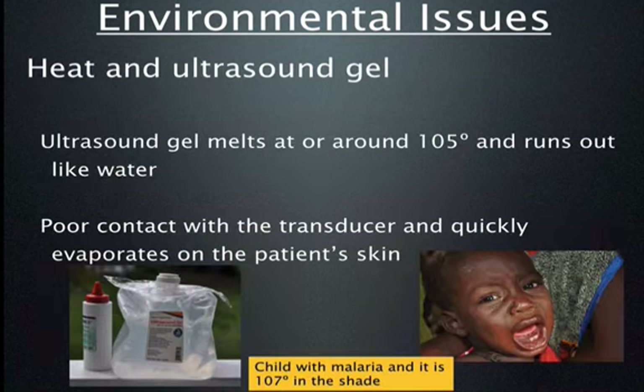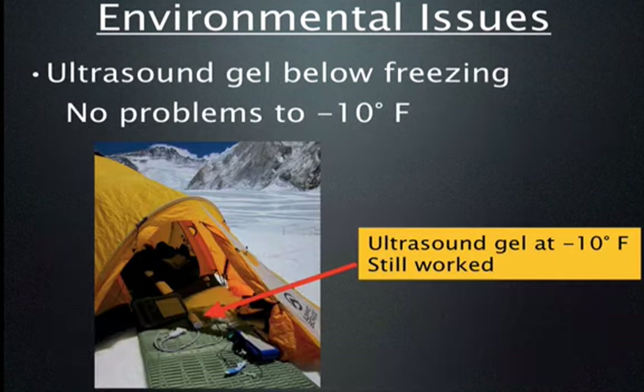Ultrasound gel at high heat is a completely different matter. I found that the hotter the temperature, the more liquid the gel gets. At around 105 degrees ambient temperature, the gel runs like water — when applied to the abdomen it immediately evaporates and dries within seconds, requiring constant reapplication. On the other hand, ultrasound gel seems to work quite well at cold temperatures, except for the discomfort of cold gel. At minus 10 degrees Fahrenheit, the gel did not freeze and was used quite effectively at altitude.